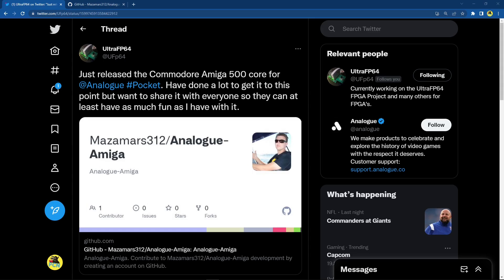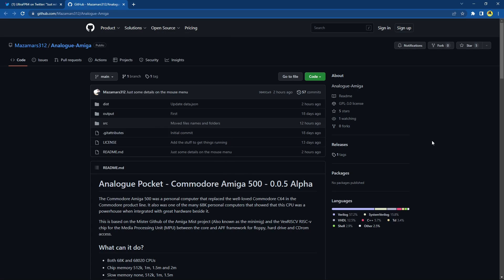Here's a tweet from Ultra FP64: 'I just released the Commodore Amiga 500 core for the Analog Pocket. Have done a lot to get it to this point but want to share it with everyone so they can have as much fun as I have with it.' Awesome work. He's left a GitHub link here, so let's go over to the GitHub page.